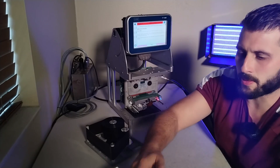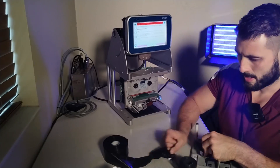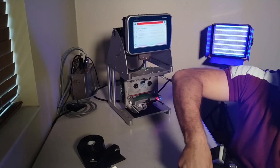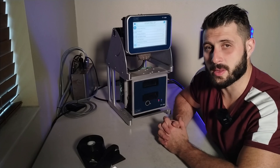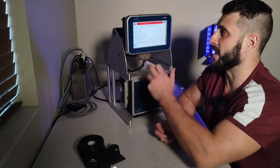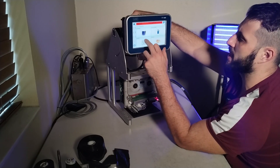Grabbing a smaller diameter ribbon to test. Now we've got a much smaller ribbon diameter on there — nowhere near 85 millimeters or 110 — and we got the error again. So we're going to go back through and see what we can find.